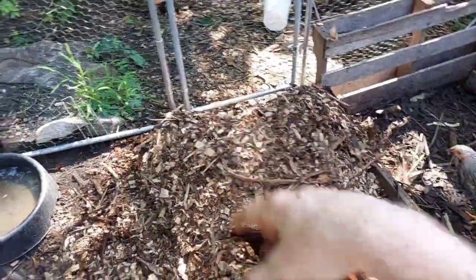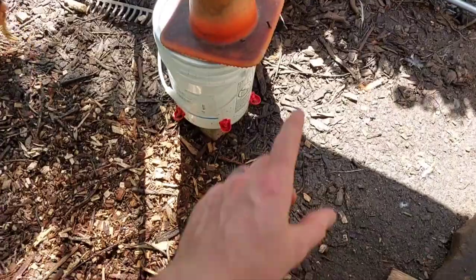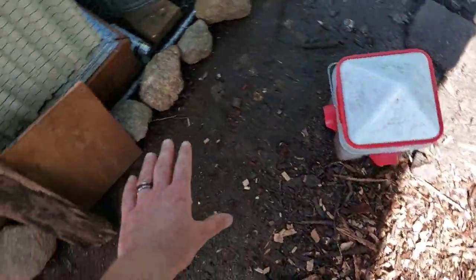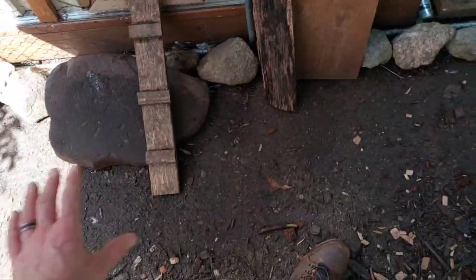We have to get the chickens out of the way again before I start raking this out. You can see the difference between some of the old stuff versus the new stuff. Over here it's pretty bare — actually still muddy — and the muddy areas are where it gets the stinkiest, so I'm going to make sure all of this gets covered up.